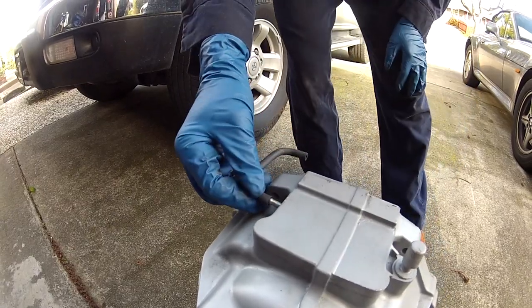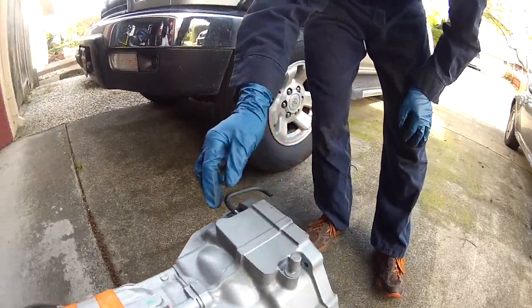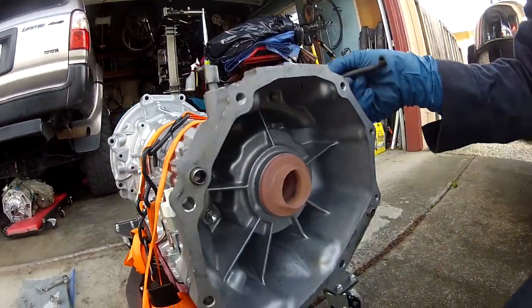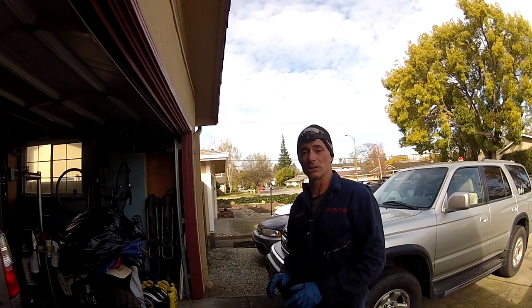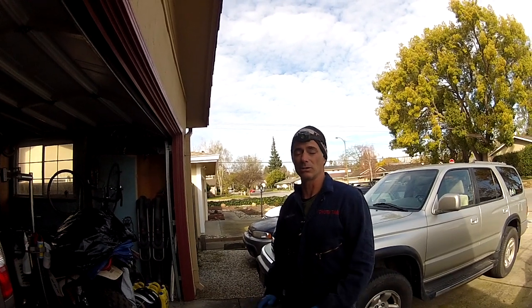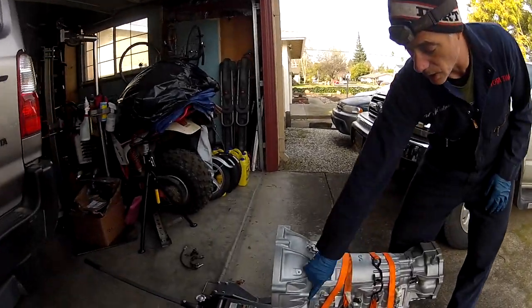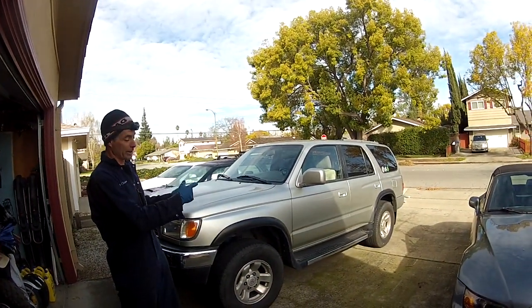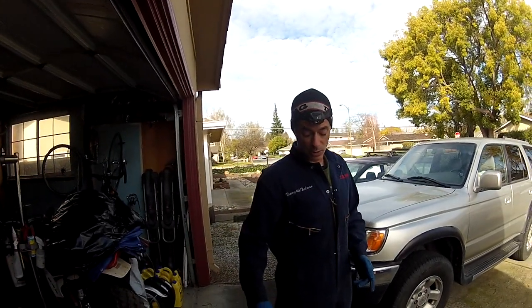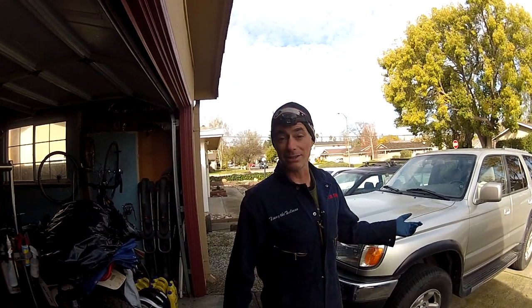It's some type of breather, I think — takes pressure from the transfer case and vents it. This is just a cap protecting the output shaft seal. When doing this job, do yourself a favor and take a bunch of pictures, because you might not remember exactly where everything goes. It'll help you as a reference. Also, if you have a buddy with another third-gen 4Runner, have them come over as a template.